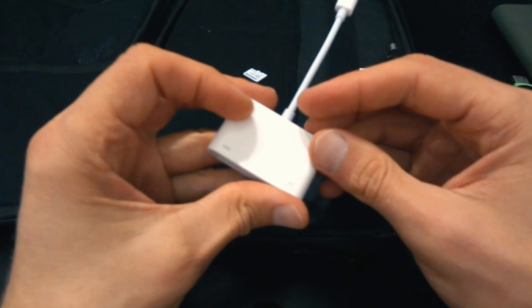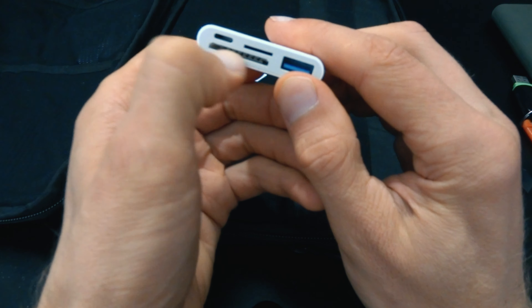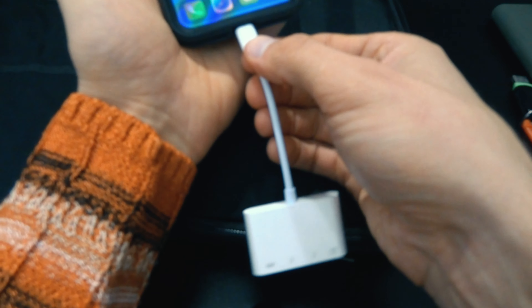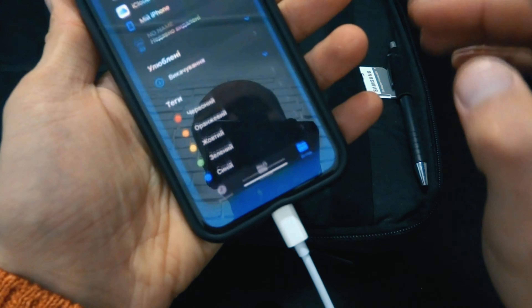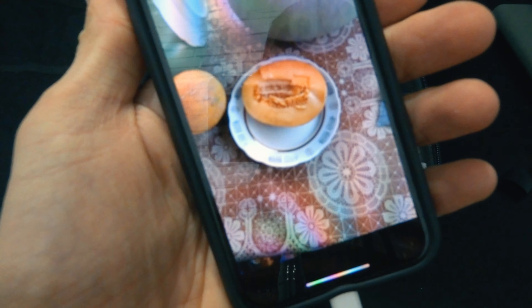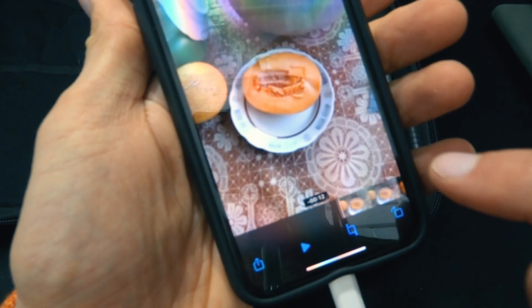Наступний аксесуар — це ось такий ОТГ-перехідник. В нього є USB-вхід, є Lightning. Lightning передбачений для того, щоб заряджати ваш телефон. Є під великі карти пам'яті і під маленькі. Показую на прикладі: під'єднуємо до телефона, під'єднали. Далі вставляємо флешку. Заходимо на файли — ось, бачите, з'явився no name. Відкриваємо і, припустимо, можемо дивитися відео. Відео доволі швидко працює і без всіляких глюків. Бачите, моментально все спрацьовує.